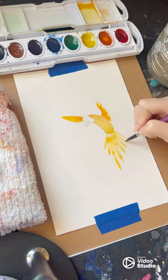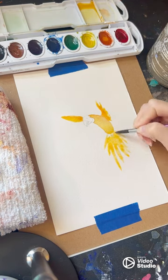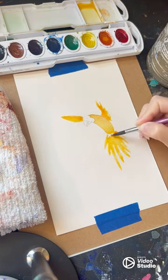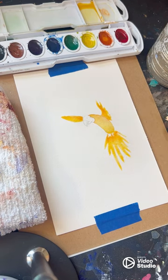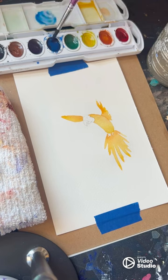All of this orange and yellow will ultimately be the underpainting of my finished watercolor piece, which means I'm going to layer other colors on top of it to create dimension and depth. I let this dry again and start mixing some blue and green for my feather details.